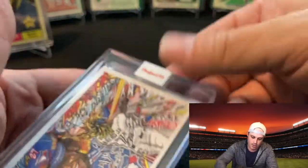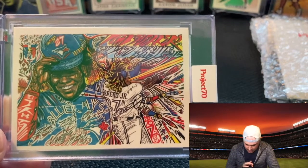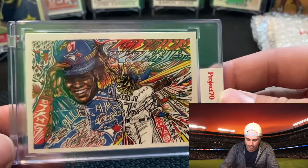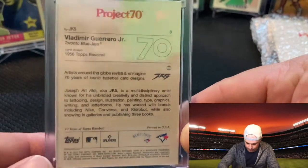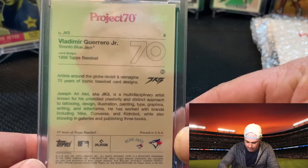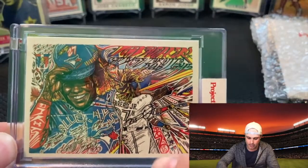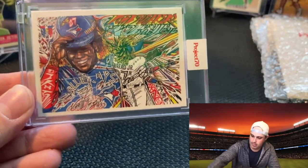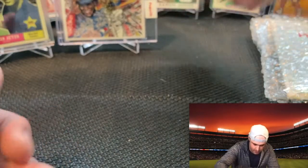Guerrero Junior — see how this artist really focused in on that. A lot going on. I thought this was a no-brainer to purchase, super cool. These cards are only online for a maximum of two days or while supply lasts — they release a new player, new artists every day. This one is done by Joseph Ariallo, aka JK5, and it's based off the 1956 design. I wish I had a 1956 card to see where they really got the design from — maybe the player hitting and then him on the side. Super slick, I really like them.